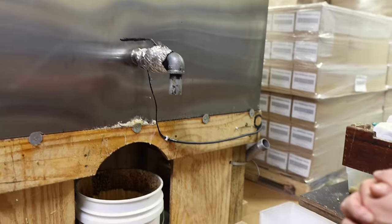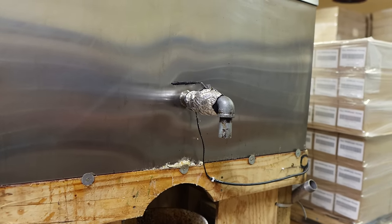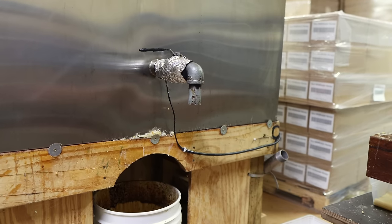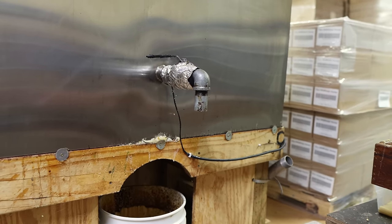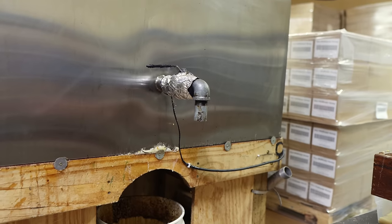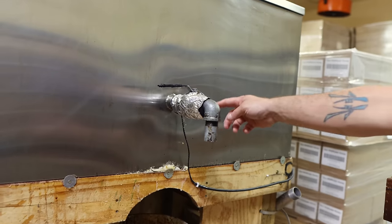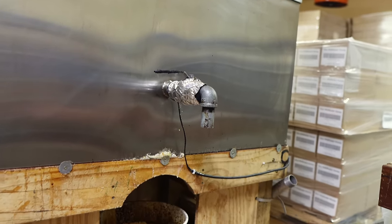We used to use a heat gun to warm up that valve before starting because the wax would turn solid in the valve after being used. But now we've got a little electric heating pad on it. We picked that up online — Amazon. It's a little 110-volt current heating pad with a little insulation wrapped around it and it works really well. It keeps that valve clear.